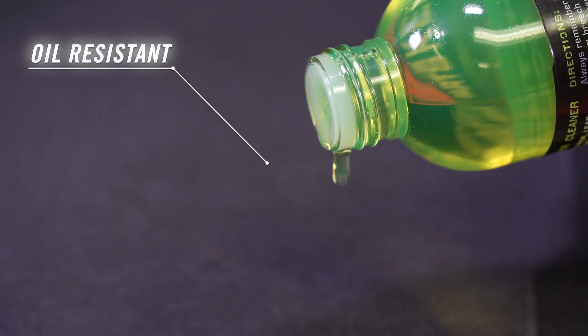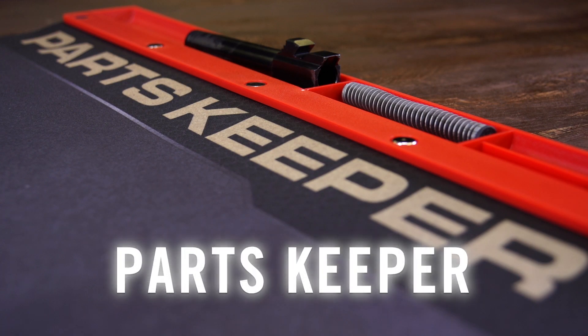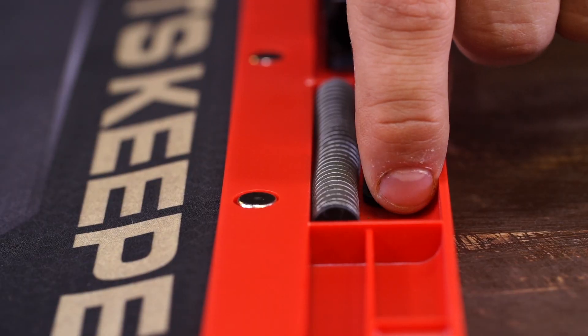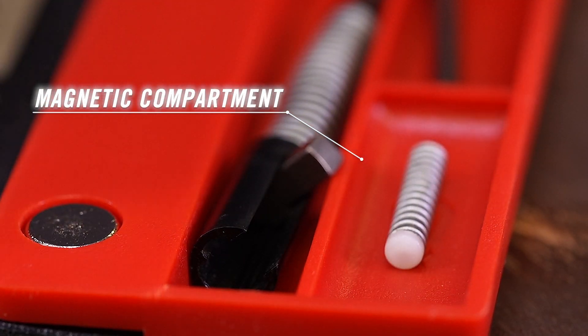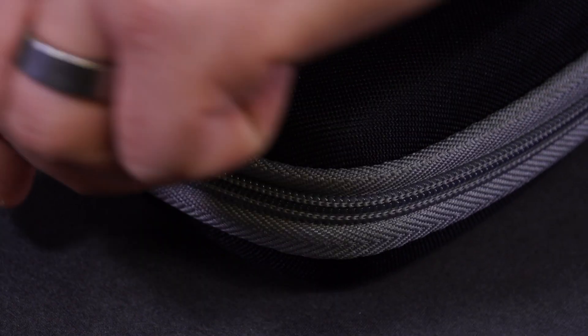The super tough padded core has an oil and solvent resistant coating, making cleanup easy. An exclusive attached parts tray ensures screws, pins, and springs are never lost again. A magnetized compartment keeps the tiniest pieces locked in place.